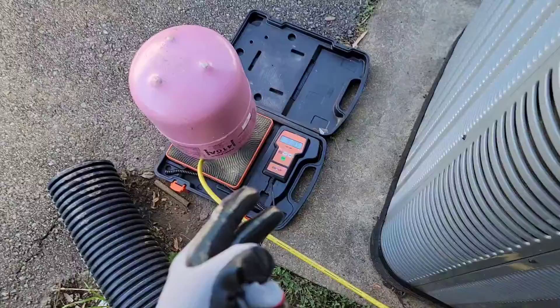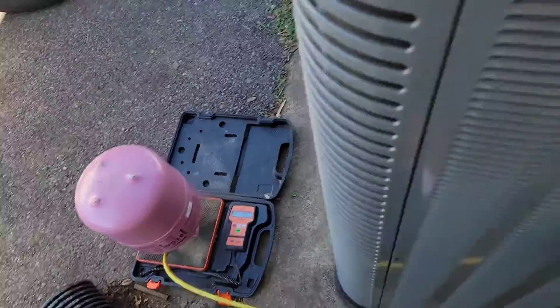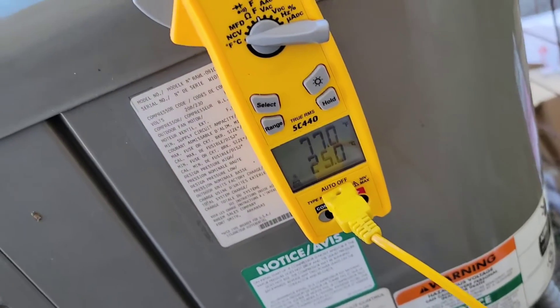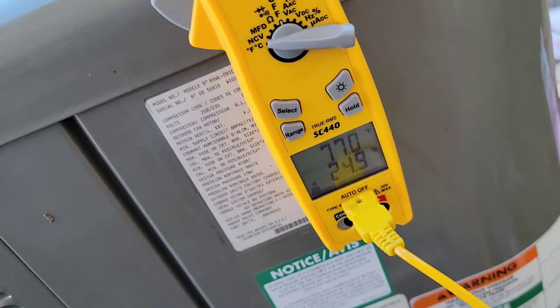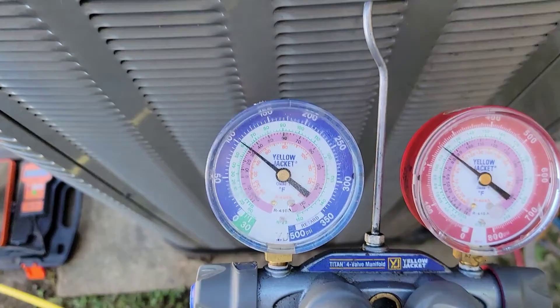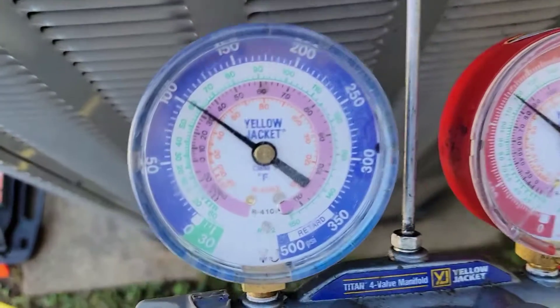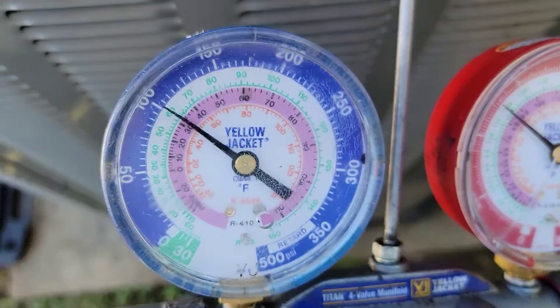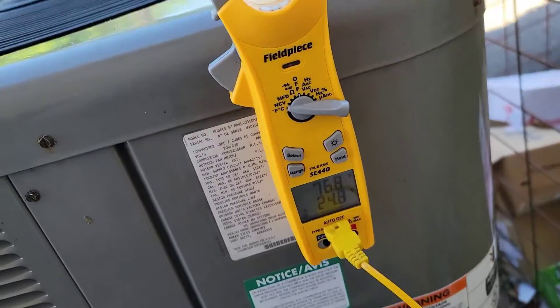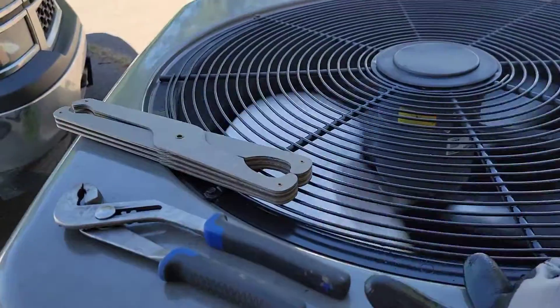I have put another 11 pounds of refrigerant in this — that's over 20 pounds total. This 7.5 ton unit holds a lot. I'm checking the liquid line temperature, measuring superheat and subcooling. If you don't know how, check out my playlist. Our pressures are looking a lot better — 100 and 250. So yeah, this is awesome. So excited when a plan comes together and it works.